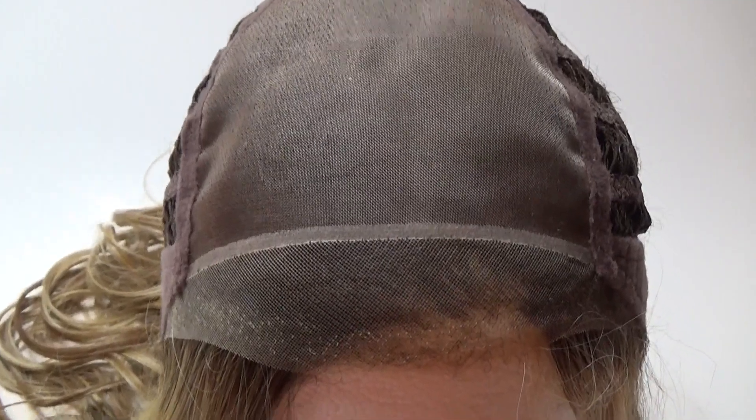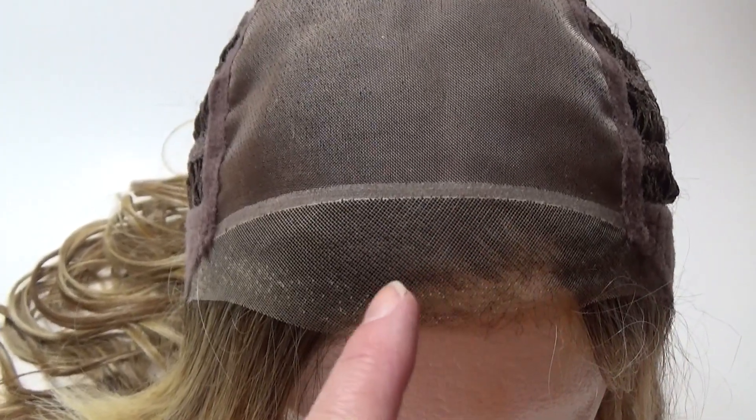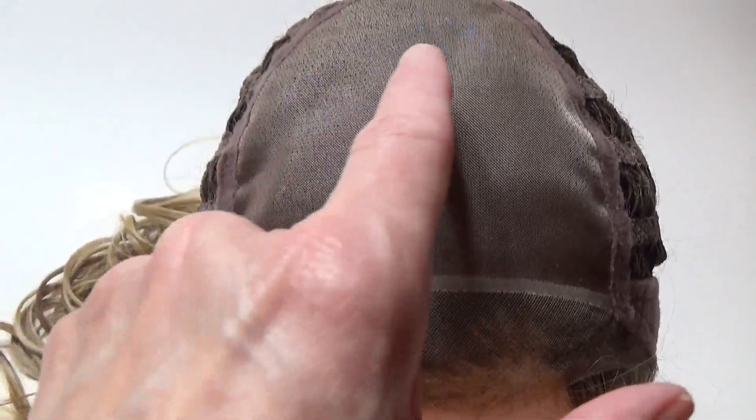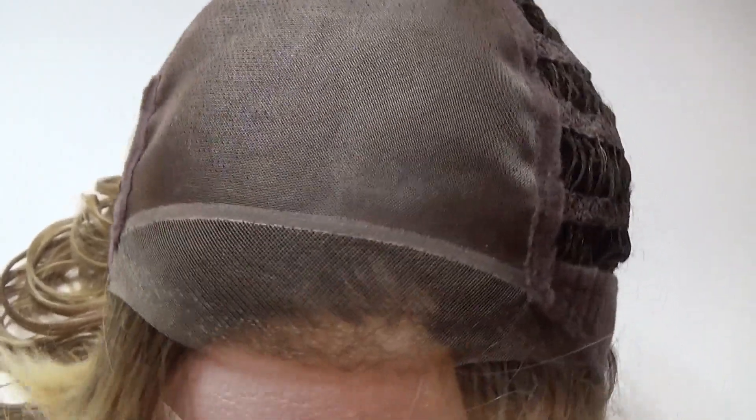California Beach Waves cap features a beautifully done temple to temple sheer lace front that's 100% hand tied. The single layer monofilament top allows unlimited parting options.